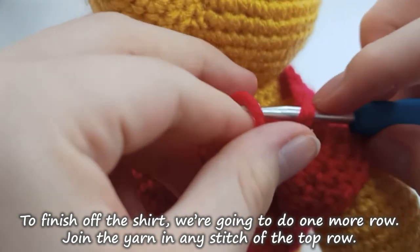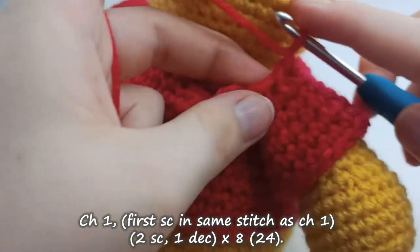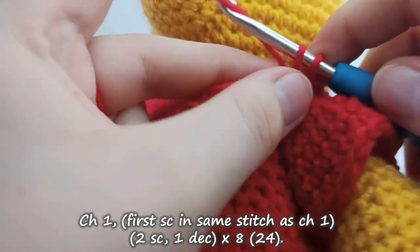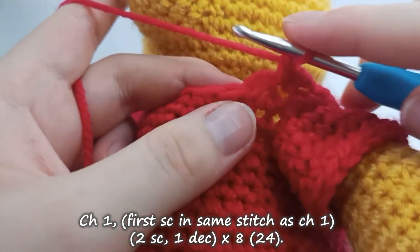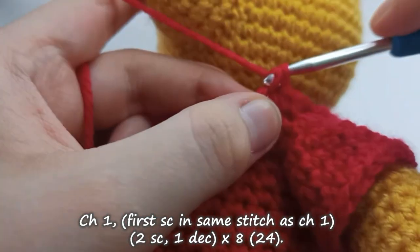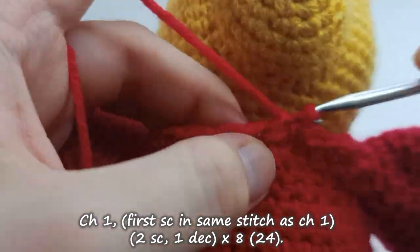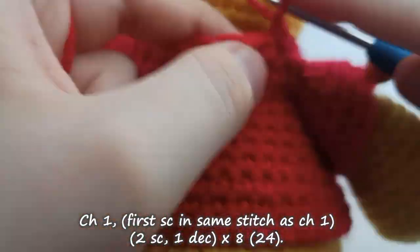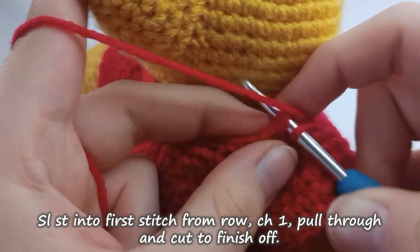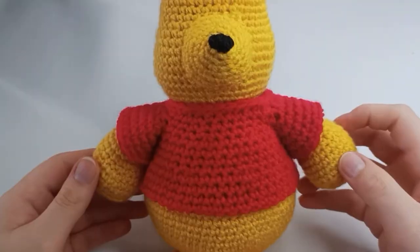For the last step of the shirt, join your yarn at any point through the top row. Chain 1 and place your first stitch into the same stitch as your chain 1. The pattern for this row is to create 2 single crochet stitches and then 1 decrease, repeating 8 times for 24 stitches overall. Slip stitch into the very first stitch from the same row, chain 1 and pull through, cutting to just a short tail so you can sew it in.